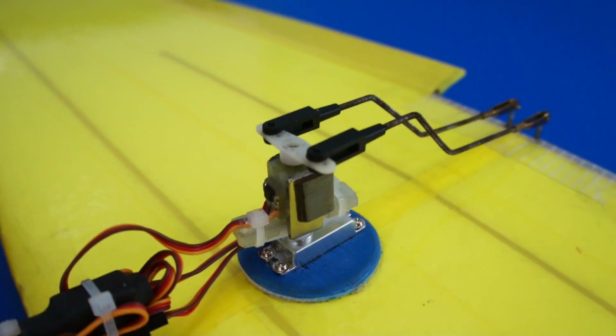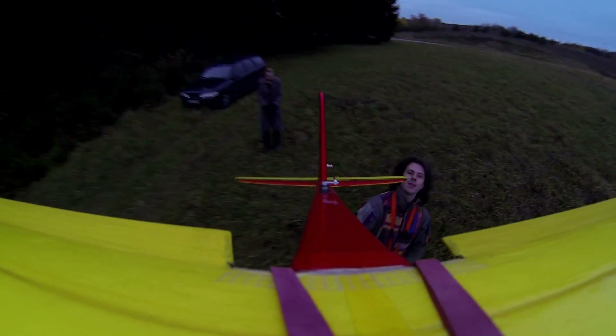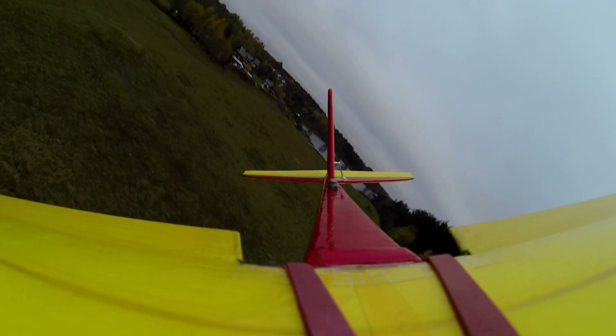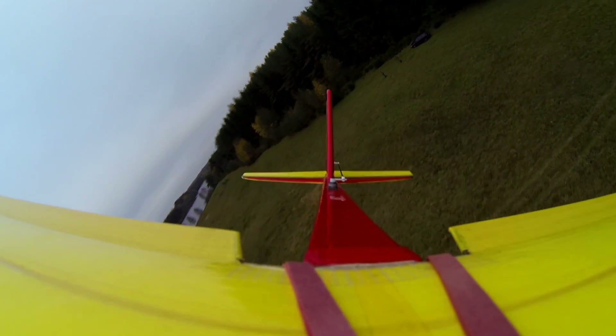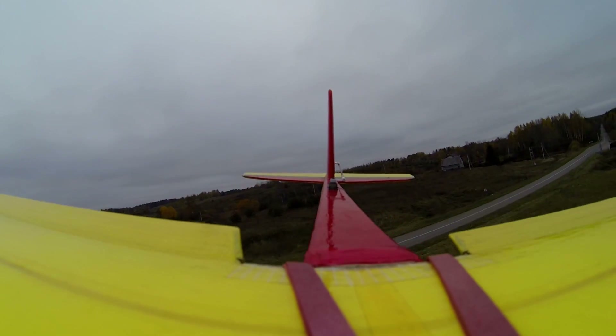It turned out that this principle can be applied to rudder control mechanisms in various means of transportation. The position of the ailerons is not controlled on this airplane. The airflow returns the rudders to the neutral position, and the electronic stabilizer ensures that the plane stays on course.